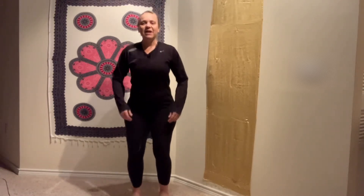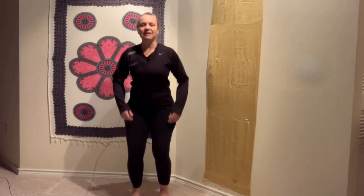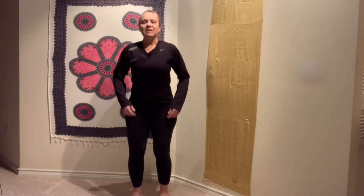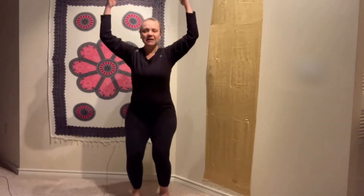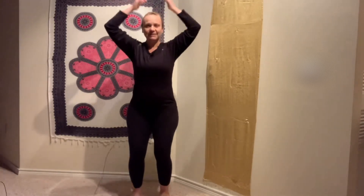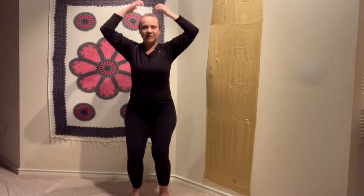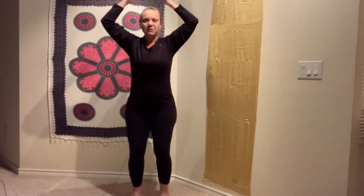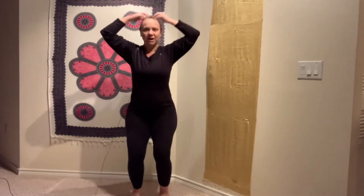We are going to do a gentle tapping on the body — it's not a hit, it's a tap, it's very gentle. Follow me: stand up with your feet hip-width open and start bouncing like a ragdoll. Arms up and let the fingers fall on your skull. Inhale through the nose and exhale through the mouth. Keep bouncing.